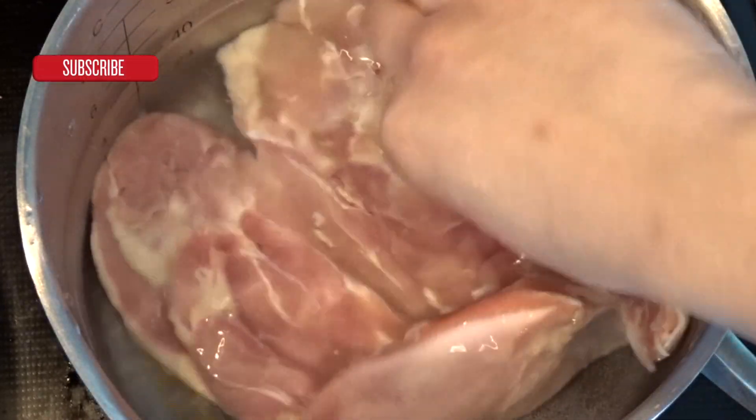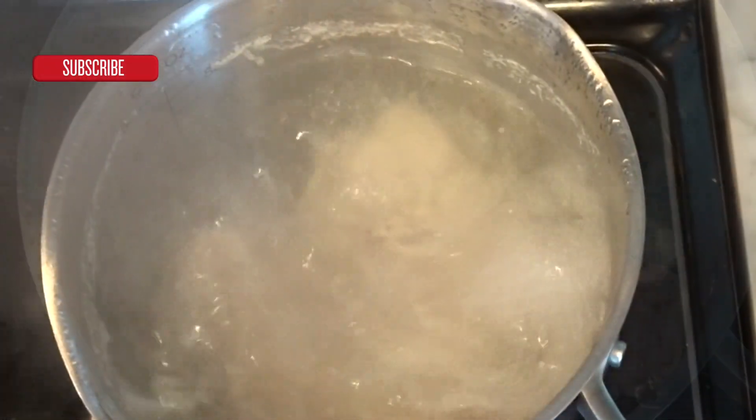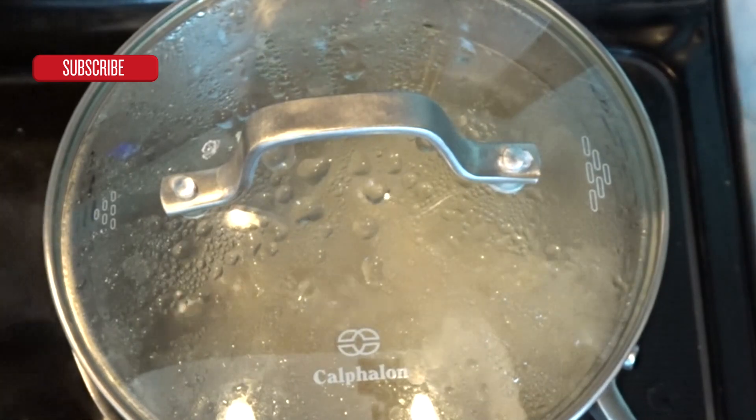We are going to poach our chicken in water. Once that is done, you want to shred your chicken.